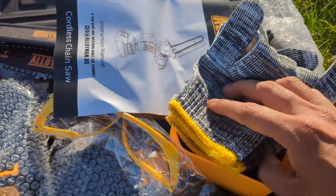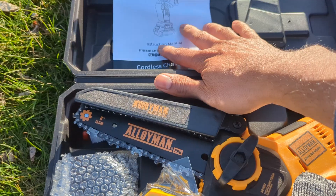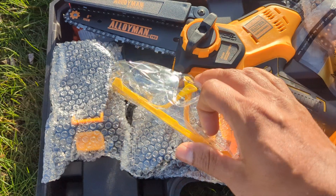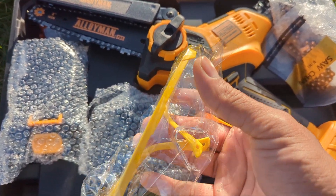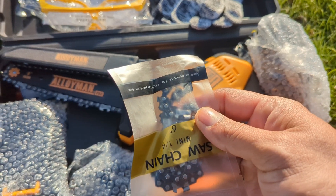They send beautiful safety gloves for when you're cutting. You have the instruction manual — always run through it. They also include a beautiful pair of goggles. When cutting wood, branches, or tree branches, always wear your goggles to protect your eyes.